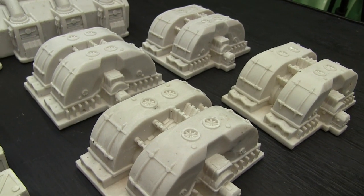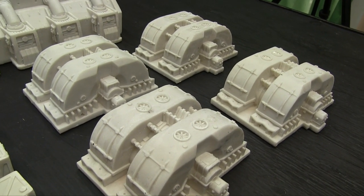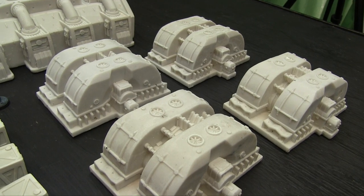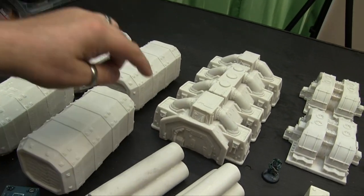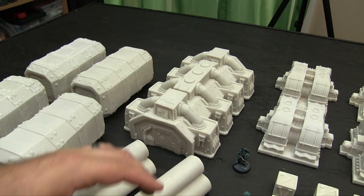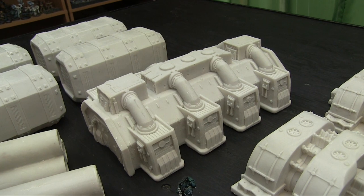You get four of these big generators — they're machine-like, whatever you want them to be, but they look like generators to me so I'm going to call them generators. You get this one big hab, and it does have a door on either end. It looks like a big habitation unit with cooling or heating stuff and ducting all over it.